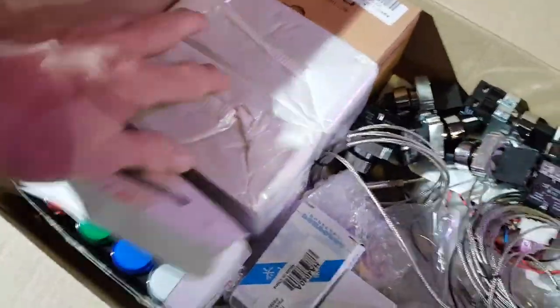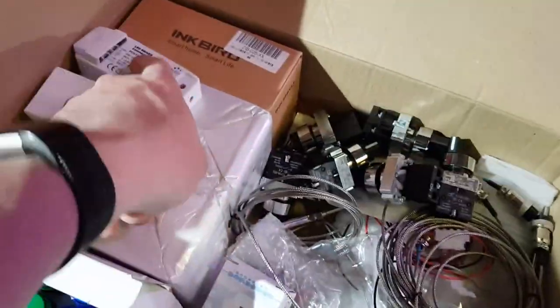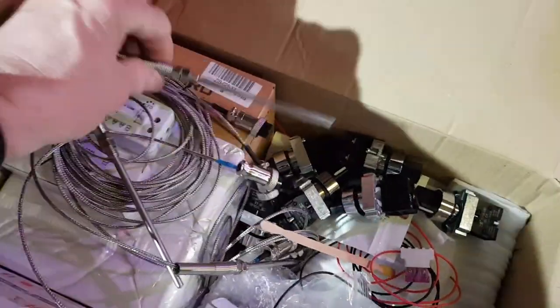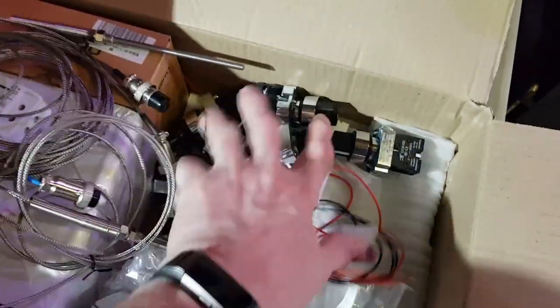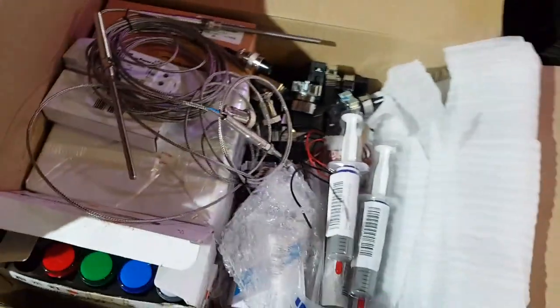Including three Inkbird controllers, some little regulated 12V LED drivers should I need them, these are my PT100 temperature probes which I got ages ago and tested with the thermal wells, all the various different switches, and underneath here is a rather chunky, nice heat sink for the solid state relays, along with heat transfer compound for attaching the SSRs to the heat sink.